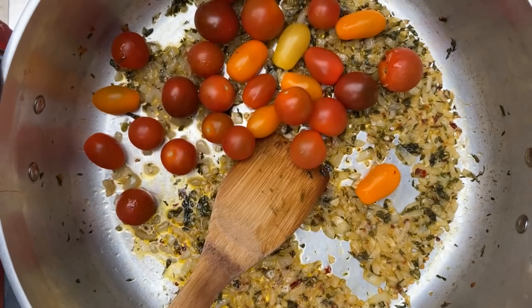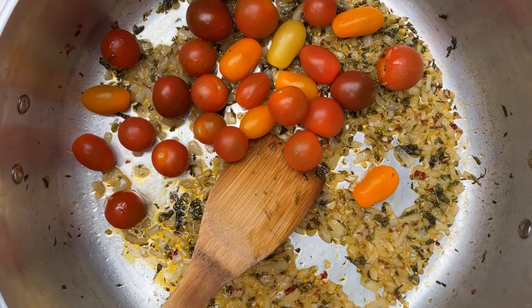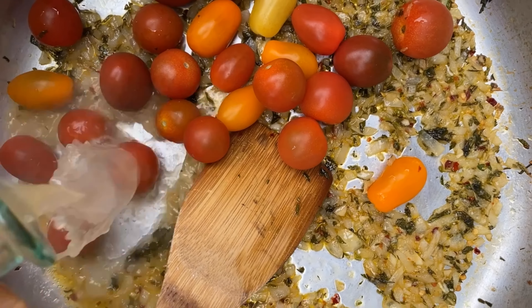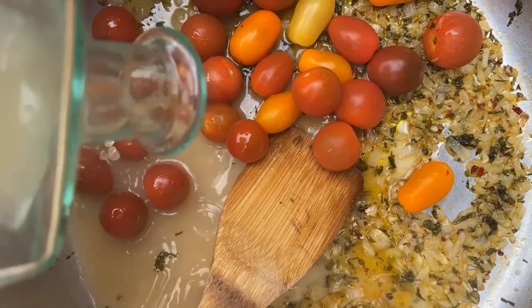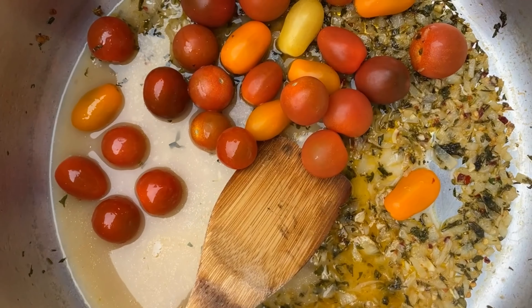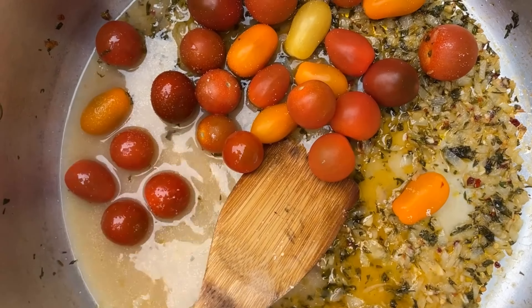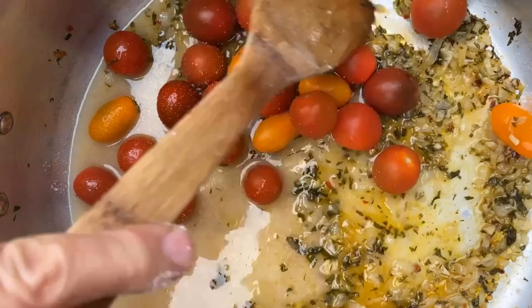To this we're going to add our tomatoes — you can see how the wine has reduced. We're also going to add our fish stock and just a bit more salt to taste, then place this back into the oven.